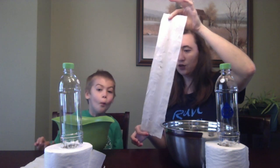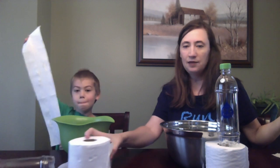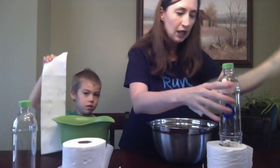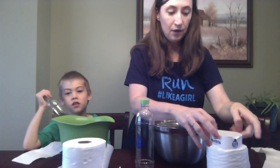Hi guys, this is Sherry from The Knit With By Cher, and I have my lovely assistant here with me today. We're going to be doing the Majesta Easy Flush Test. We each have five squares of toilet paper — I have the Majesta and he has the other leading brand. We're going to put it in our bottles.